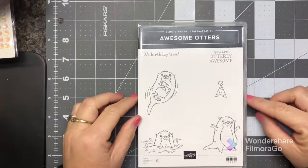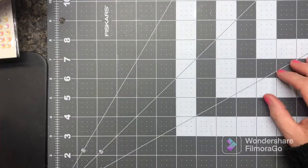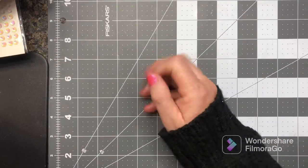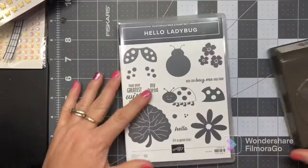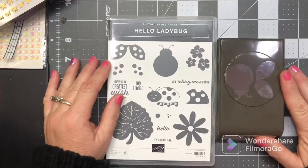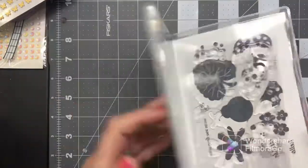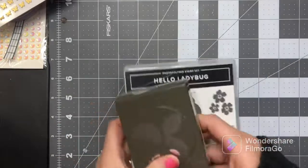Awesome Otters is with a $50 purchase. And then I fell in love with this ladybug, so I can't wait to start using it — it's the Hello Ladybug bundle. It's a photopolymer set with the coordinating punch. So that was cute! And I showed y'all the Daffodil Daydream.